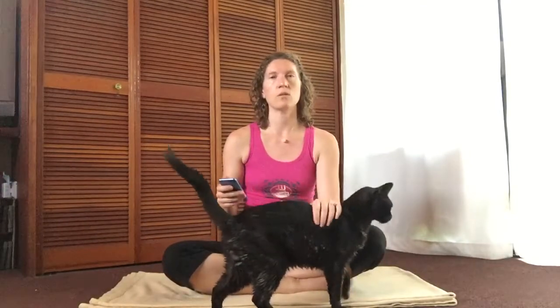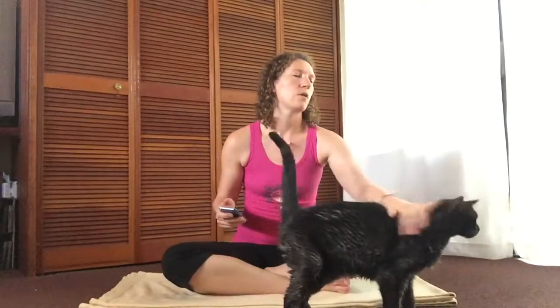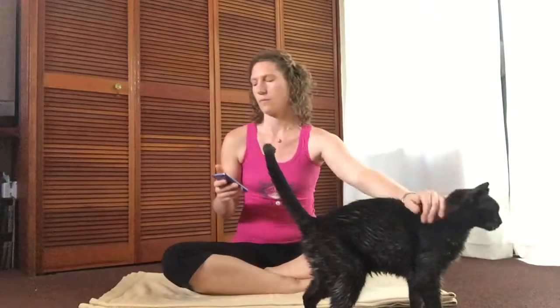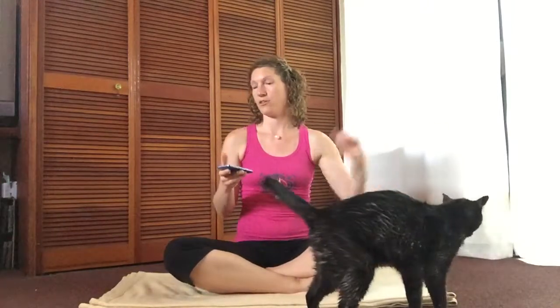Shadow might get in the way a little bit because he really really likes to get pet and I just got home, so he wants some attention. But that's okay — don't mind Shadow, and don't mind your own shadow!